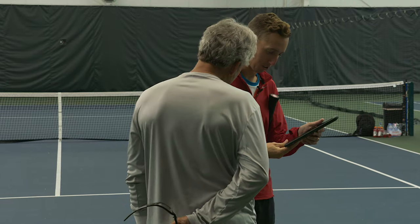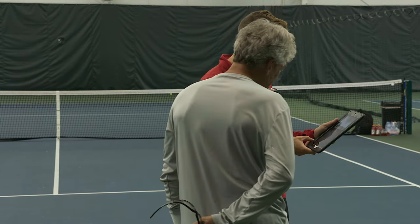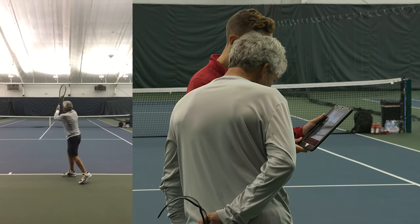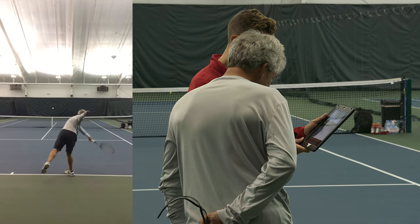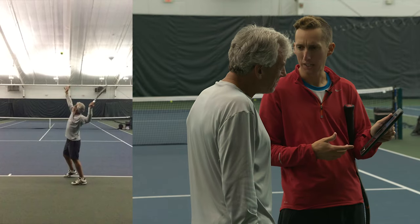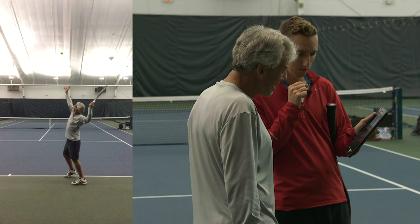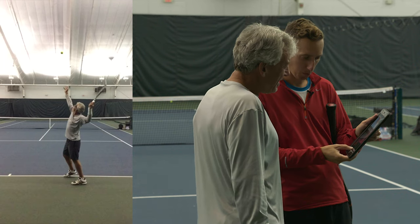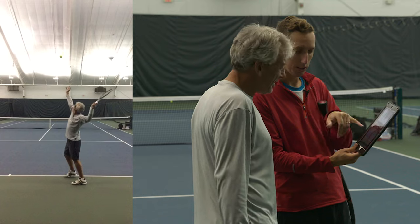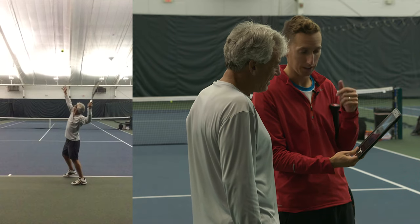I'm assuming you've never seen your serve, right? Right. Let me just play through a couple on full speed so you can see. Your initial setup — have you watched much analysis of serve technique? Yes. Are you familiar with the trophy pose? Well, that's my version. Yeah, and this is like part of the several check boxes you're checking here.